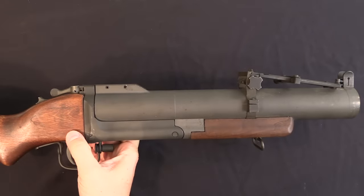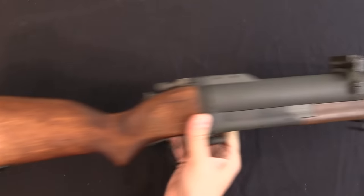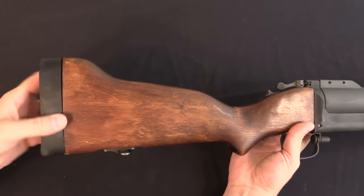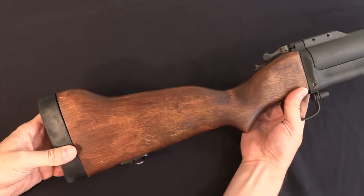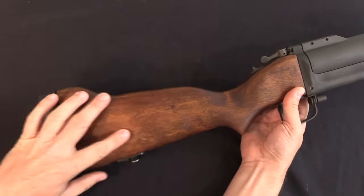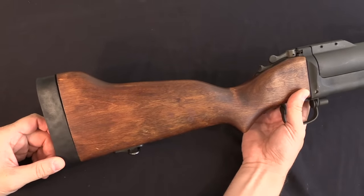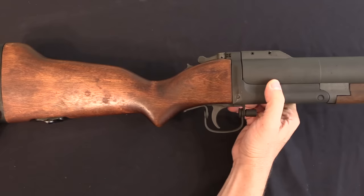That's pretty much it for the technical side of the M79. The barrel is rifled — it's a 14-inch barrel. The stock has a somewhat unusual shape because the gun is generally going to be fired at a relatively sharp upward angle, unlike a rifle. So your cheek rest and comb are necessarily a bit of a different shape. There is sort of a semi-pistol grip to the grip, but that's it.